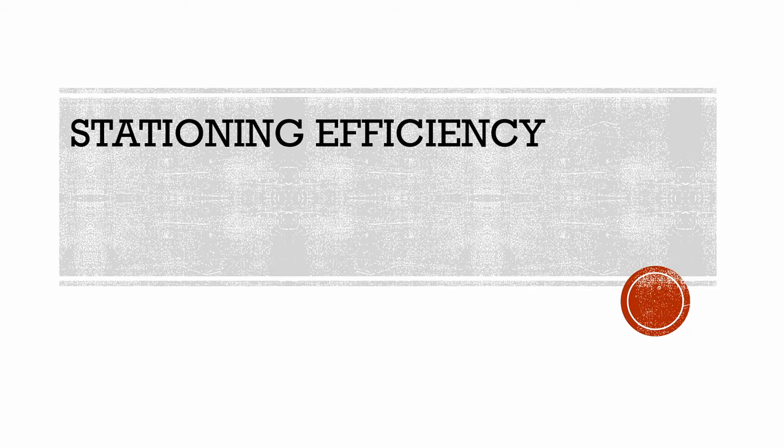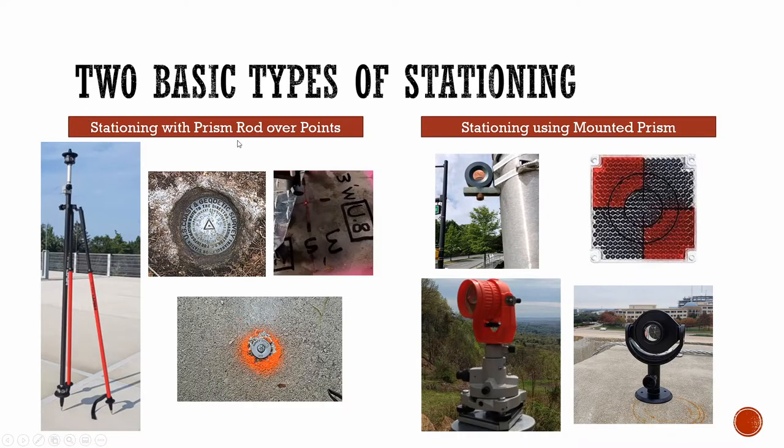In this video we're going to review stationing efficiency. There are various ways that you can station a total station, but typically it boils down to two different basic methods: stationing with a prism rod over a set number of points on a job site, or having mounted prisms scattered around the job site that you're stationing with.